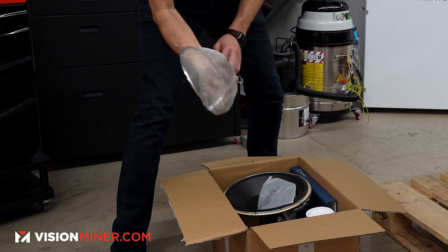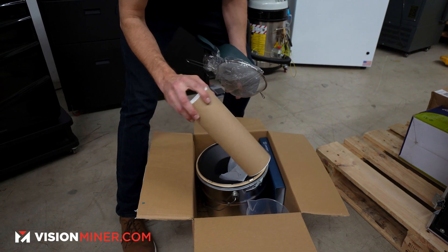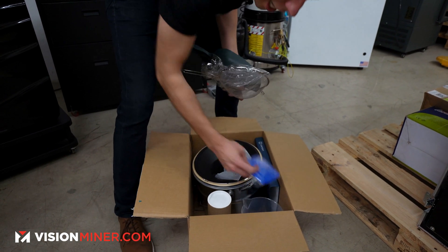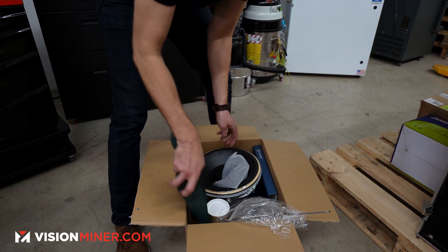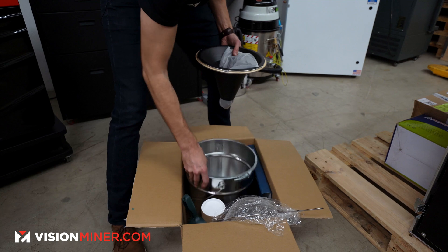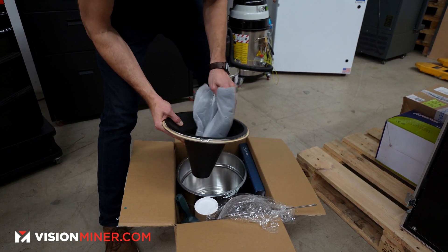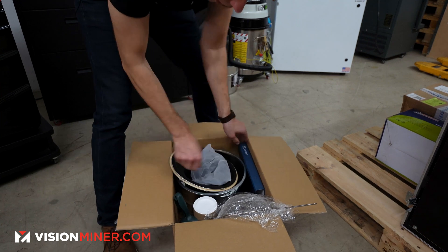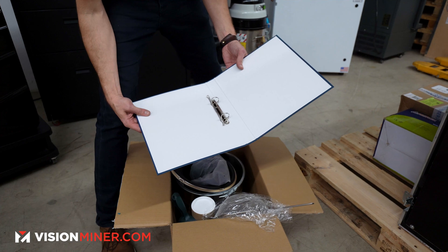In the powder tools box you get some stuff to work with: powder sifting, scooping — we're going to have a whole video on everything included. You also get this filling pail, which comes with a funnel and is used to fill up the machine with powder. And of course, as with any good machine, you get a binder for the manuals.